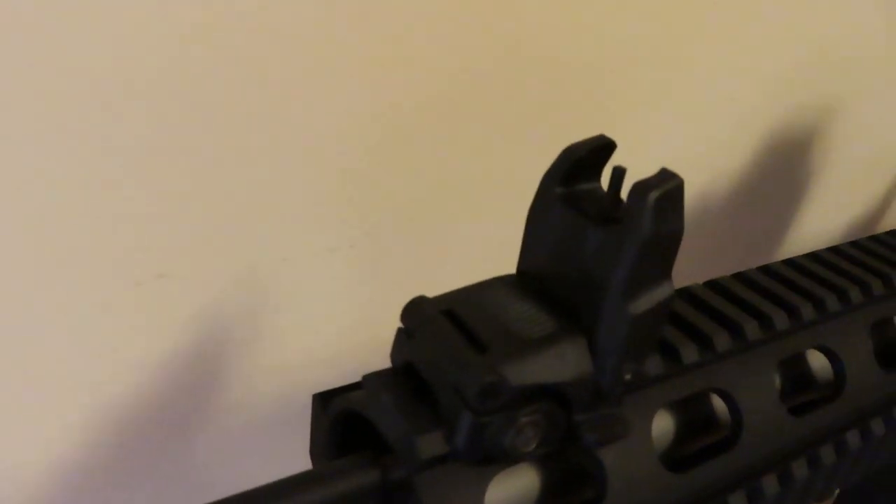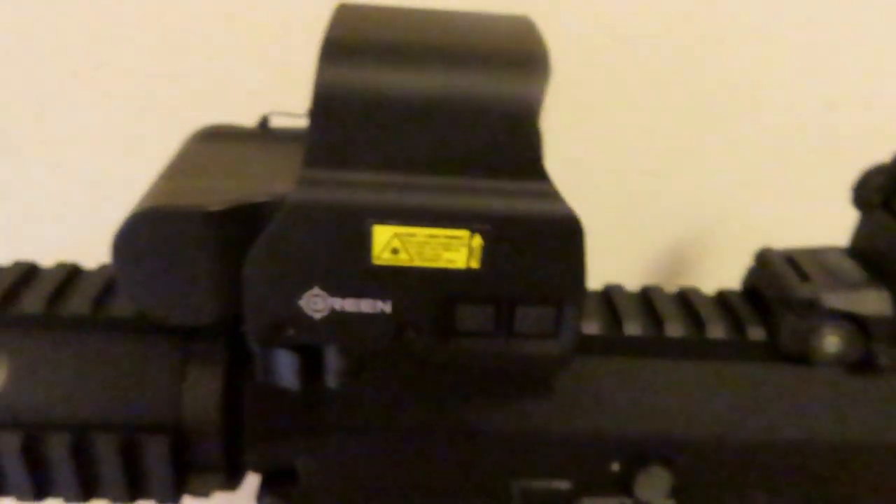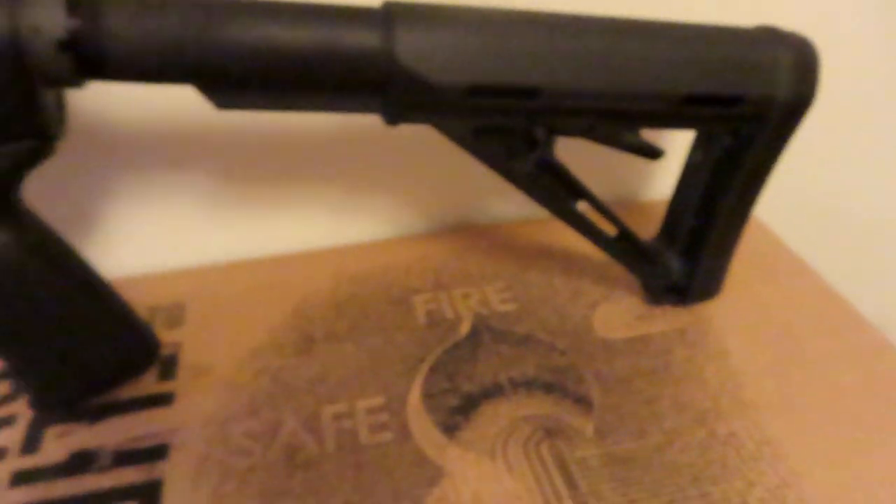You have the muzzle brake, the Magpul MBUS sights, the quad rail on the hand guard, free-floating barrel, bipod, EOTech holographic optic, and the Magpul stock.